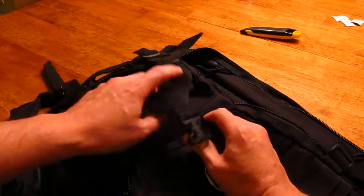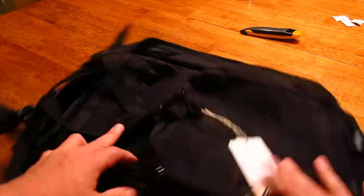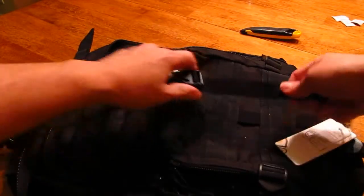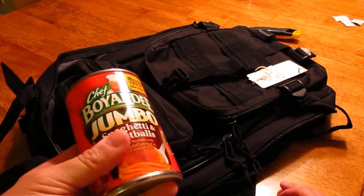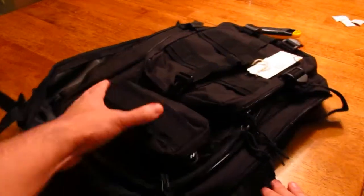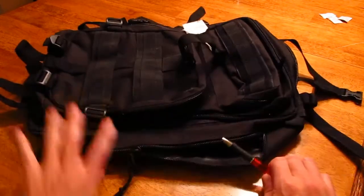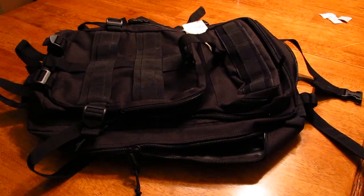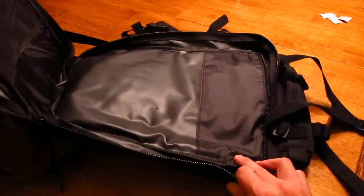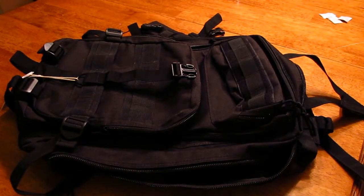Overall I think this backpack is very well made. Not sure how long the buckles will last. The front pocket — just to give you an idea — we put a can of Chef Boyardee inside and still had room left over. Overall I think it's a nice backpack and it will serve my needs well. Give me a thumbs up if you like this, let me know if you need any more information, and I'll gladly pass it on. Thanks.